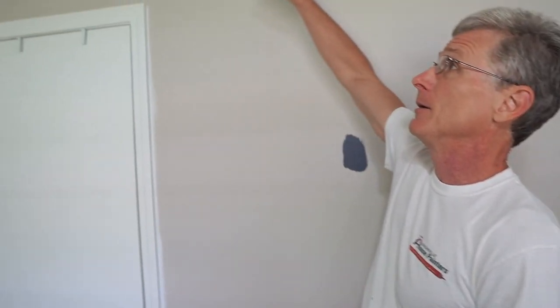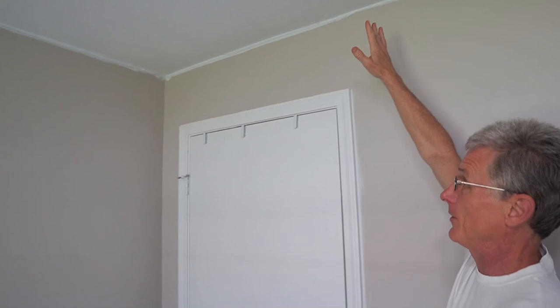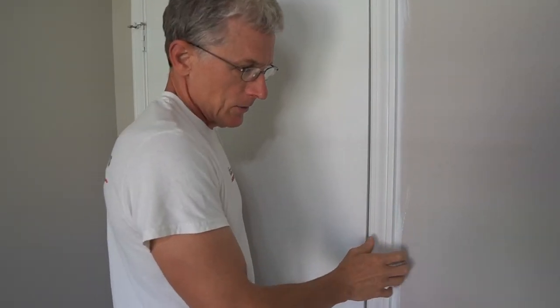This is Rick with Nashville House Painters and today I'm going to talk to you about how to paint a room — just the normal sequence of a bedroom. What's most important in painting anything is the sequence. Whenever you do a room, you want to look at it as ceiling first, then the door frames, then the walls, and then the baseboards last.